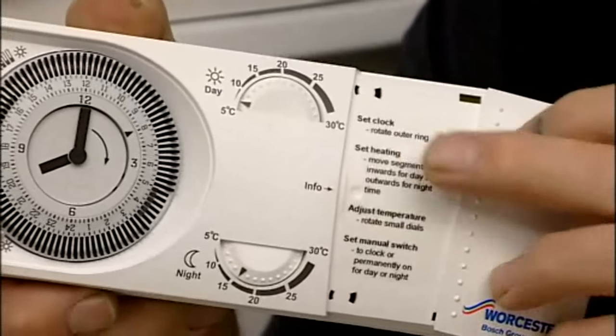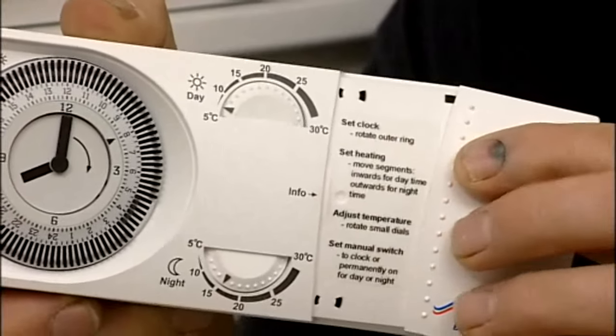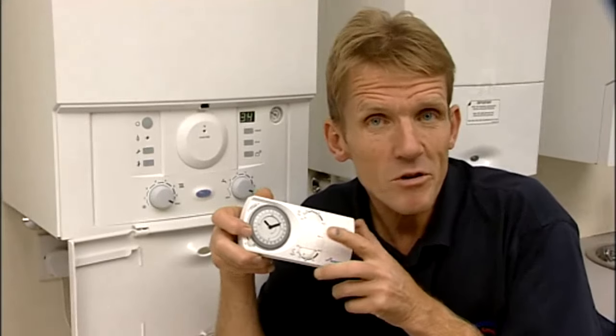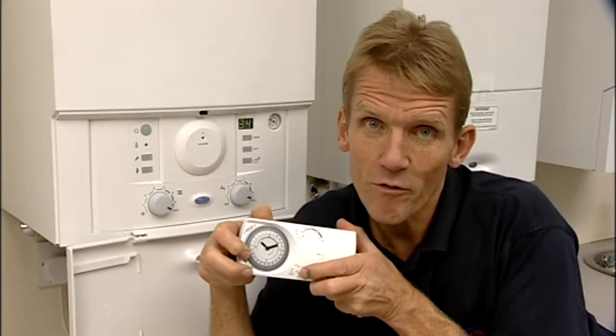The instructions will be found behind this slide cover if the customer forgets. One thing to remember is when you set the clock back, you can't do it by turning the dial backwards — it has to go forwards.